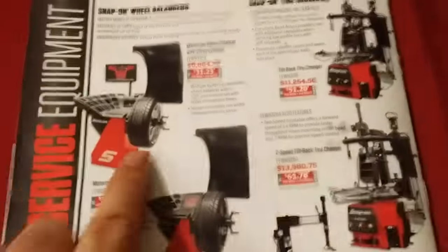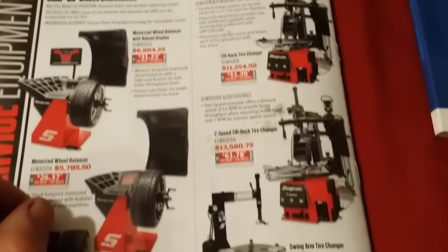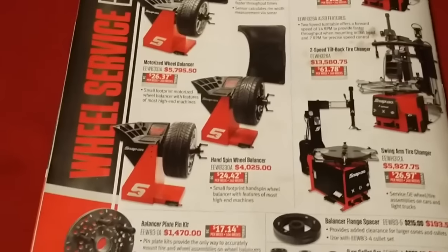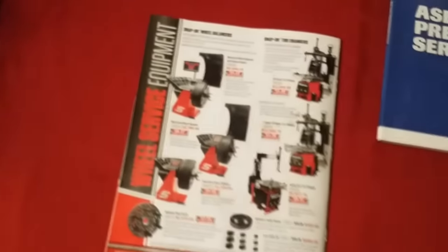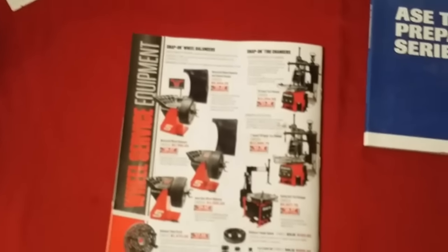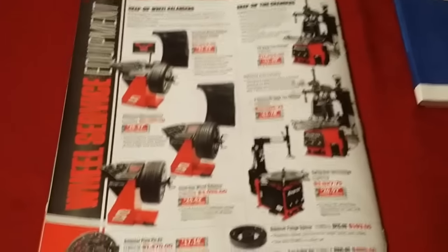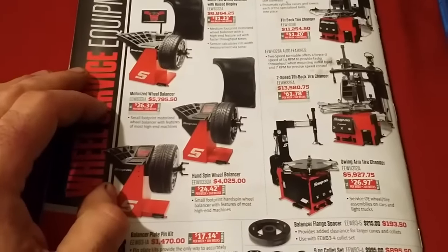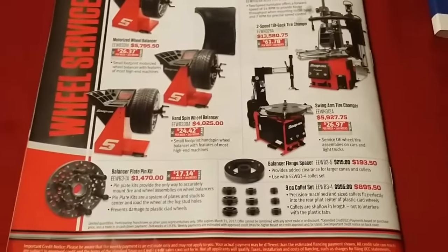These are tire machines — this one does road force and everything, it's $6,000. These are really nice. Obviously really pricey, and yes you can get a tire balancer and changer on eBay for like $800 or $900 for the pair. But those are cheapo brands and getting parts if it breaks could be a problem. If you're just starting out that would be an alternative route, but these are just really nice pieces of equipment — they'd make your shop look good.